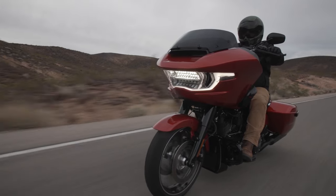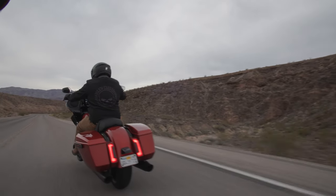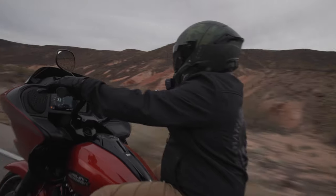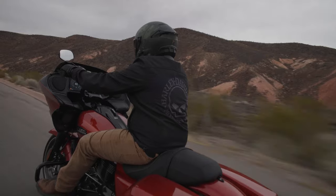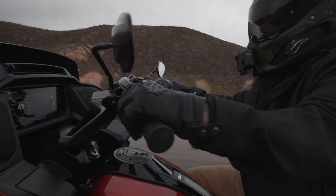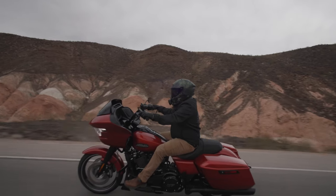I don't blame those guys at all, but I want you to know: if you're buying from a dealer, even the dealer I bought from didn't know how to put it in transport mode. These things are so new that nobody really knew the sequence. So if they're delivering a bike, just remind them — say, hey, can you guys put it in transport mode so I can actually ride my motorcycle when I get it?